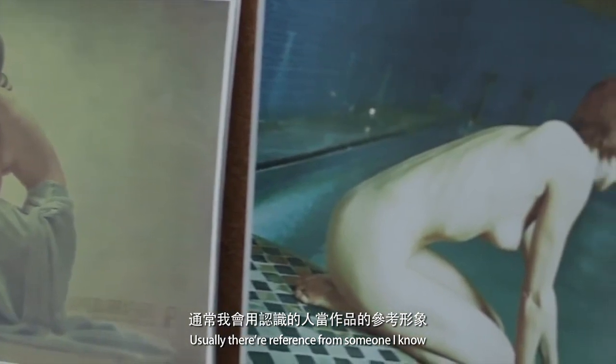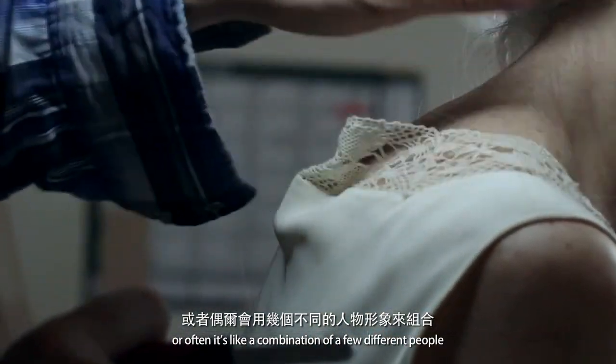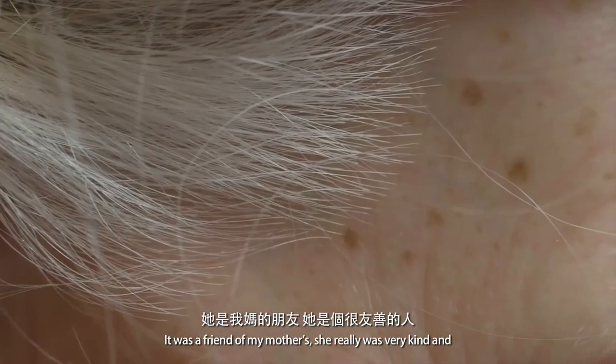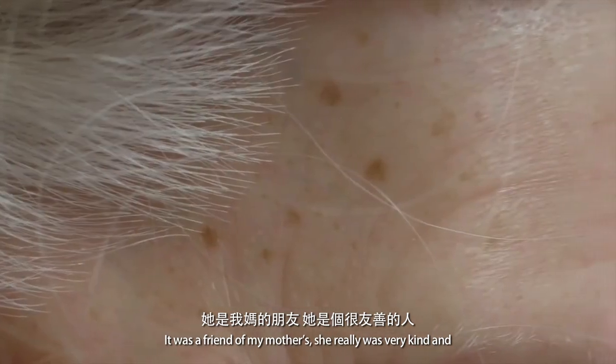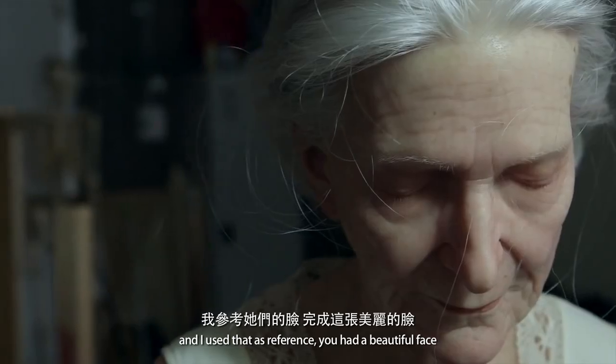Usually they're referenced from someone I know, or often it's a combination of a few different people. This one was a couple of different people — it was a friend of my mother's, she was very kind. My mother took some photos of her and I used that as a reference; she had a beautiful face.